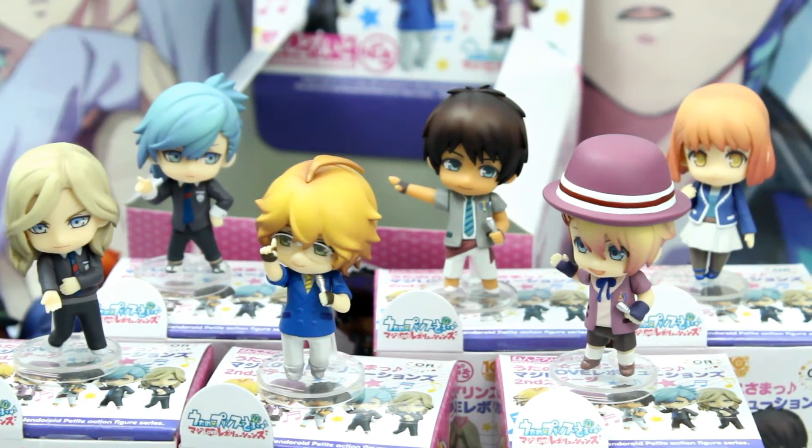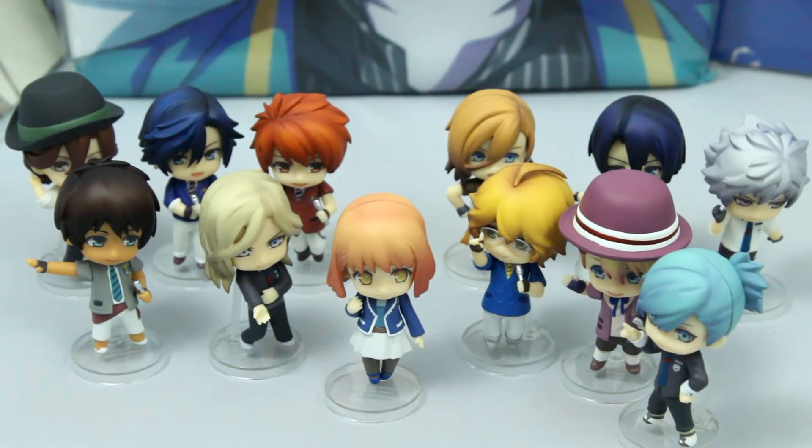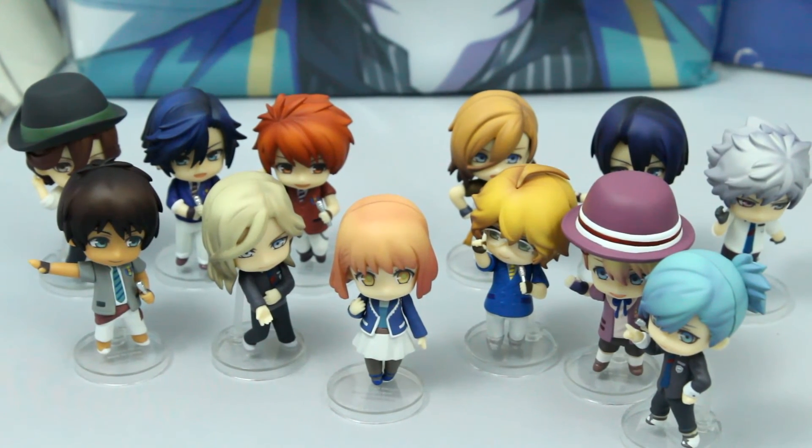And here is another look at the Utapri Nendroids — they're just so cute. I'm really glad I got them. The Utapri set is actually my first Nendroid Petites, and I have to say, despite their small size, I really do like them. I don't know if I'm going to actually collect any more, but I do like them and I'm really glad I bought them. And that's all of them together, and they just look so freakin' adorable as a whole group.